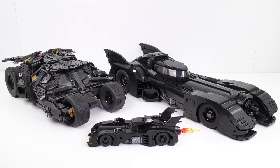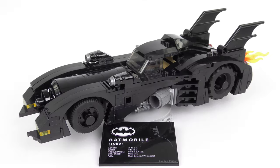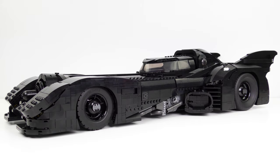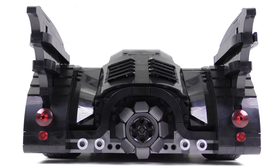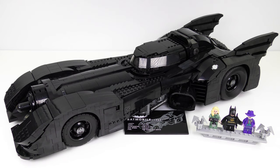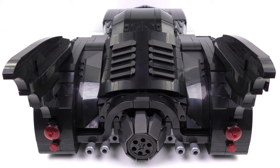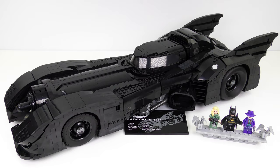So that was set number 76139, the 1989 Batmobile from LEGO DC Super Heroes. We also saw set number 40433, the 1989 Batmobile limited edition, and there was a brief appearance from the 76023 Tumbler from 2014. As a $250 set this was a lot of money, but the deal was made sweeter by the inclusion of the limited edition. Would I recommend you go out and buy one? Firstly check your bank balance, and secondly get that tape measure out to make sure you've got at least two feet of display space. Other than that, it's absolutely fantastic. I really hope you enjoyed this 1989 Batmobile unboxing, speed build and review video — a thumbs up is always appreciated. Thanks a million, stay safe, and we'll see you on the next build video.